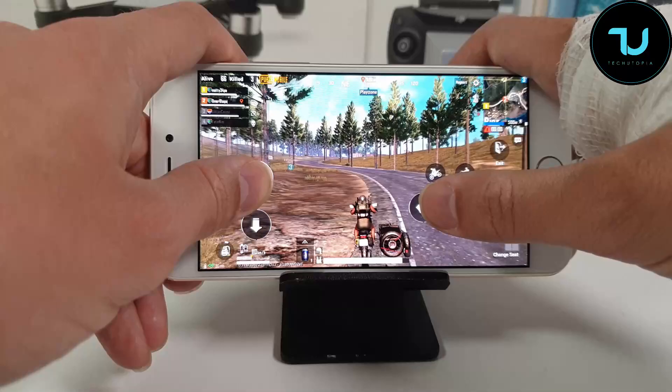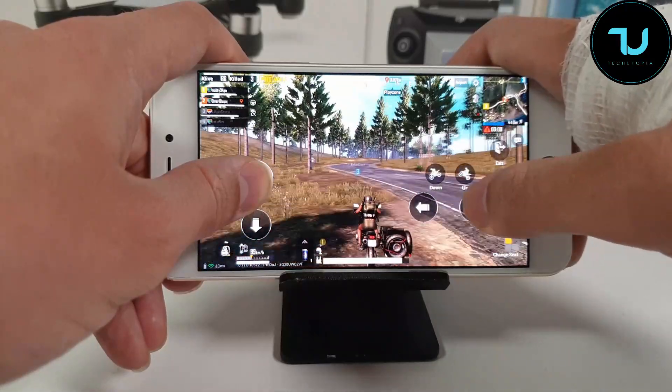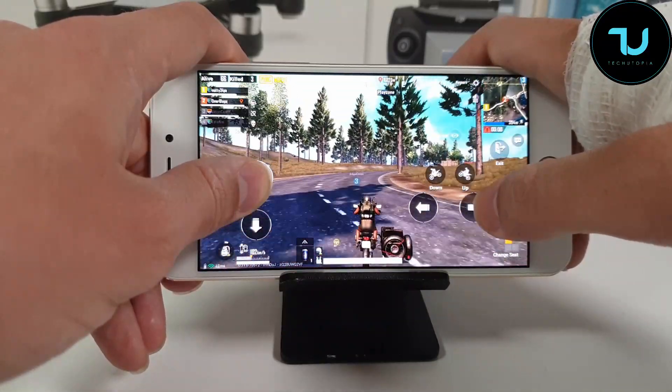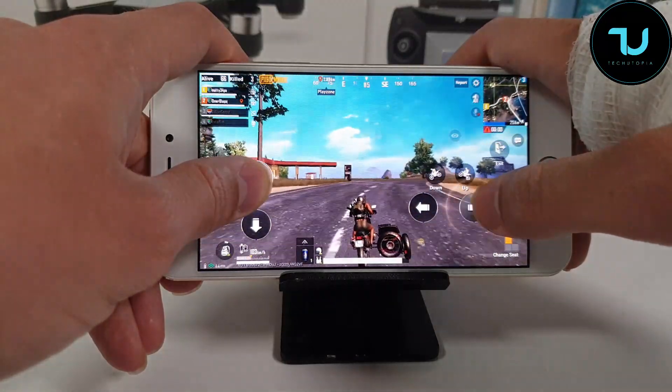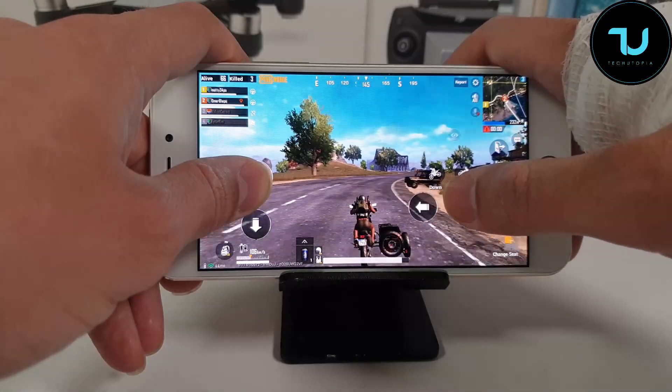We're also going to test the thermal — we're going to test the heating, the temperatures — a heat test. Honestly I'm completely shocked and impressed that this cheap smartphone is running PUBG with this smoothness.